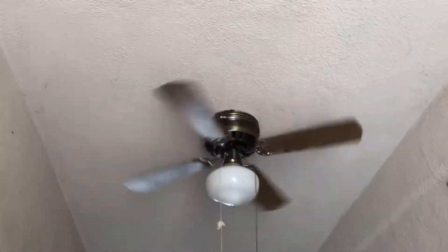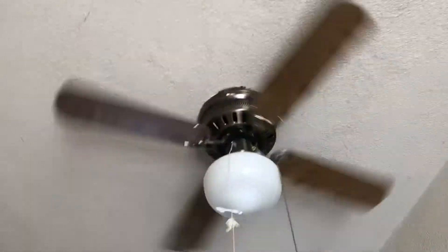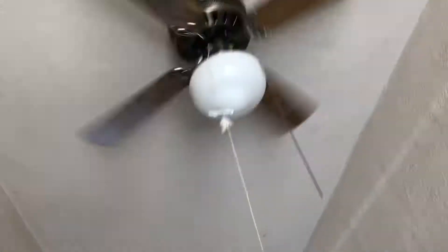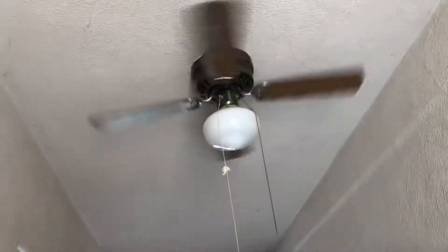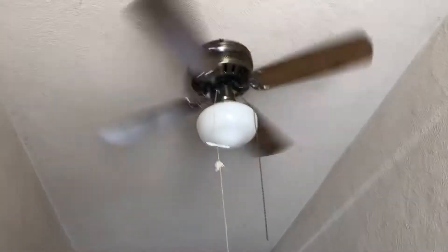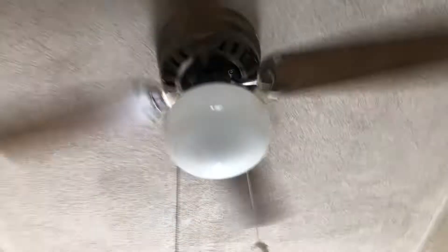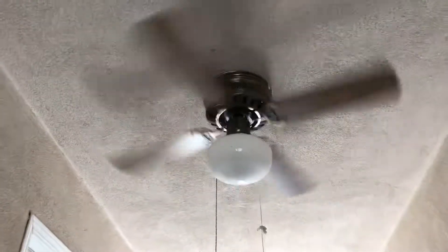Funny thing is, I just got this today and I put it up immediately, just because it's very much needed in here. Even though we've got screen doors on each side, we still need air movement, because the air gets very hot and very trapped in here.